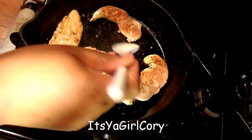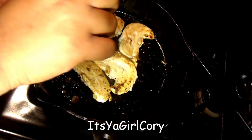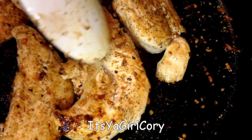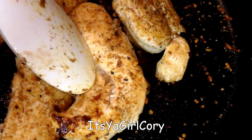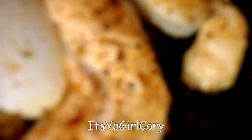So good. And let me tell you, they smell good. Once you flip them, do the other side the same thing. I'm showing how the inside is still juicy and wet — that means it's not cooked through all the way.